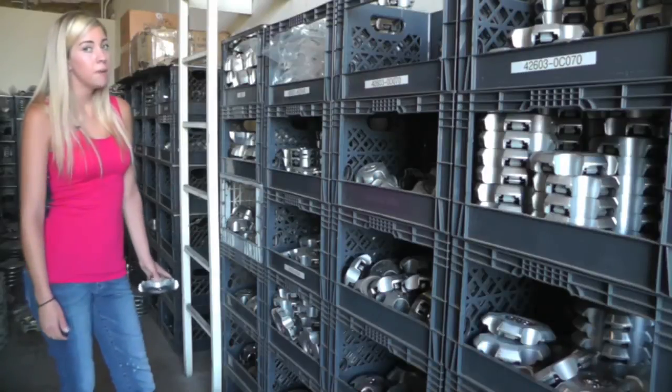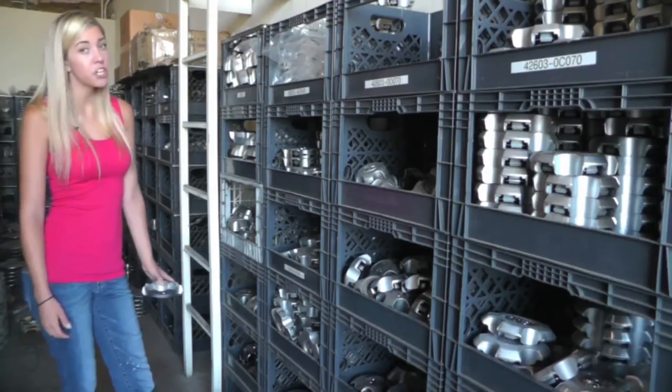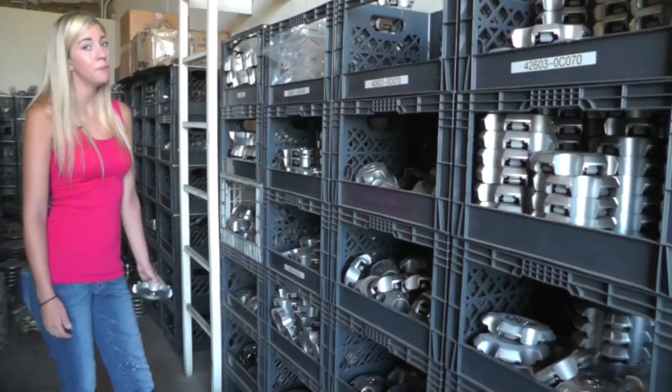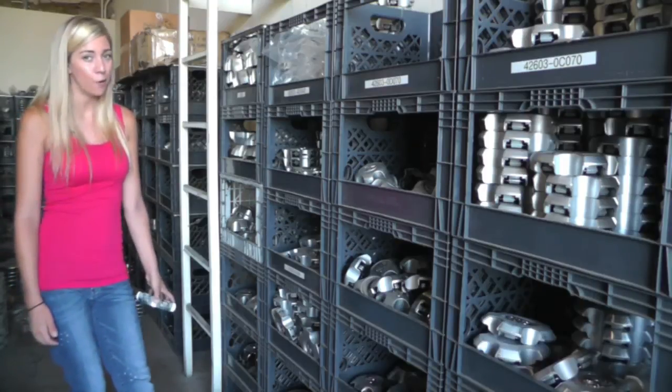Hey everyone, it's Brittany here from Hubcaps.com. This video was made today for all of you searching for used factory original Toyota Tundra hubcaps and center caps. You came to the right spot — the search is finally over.